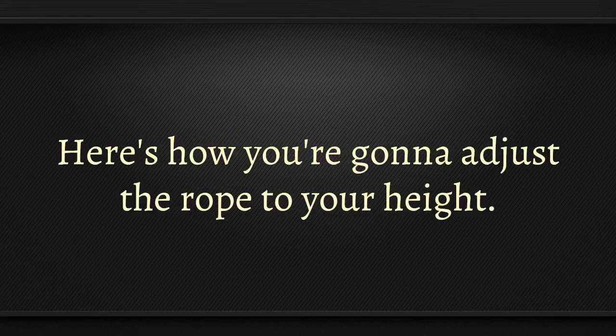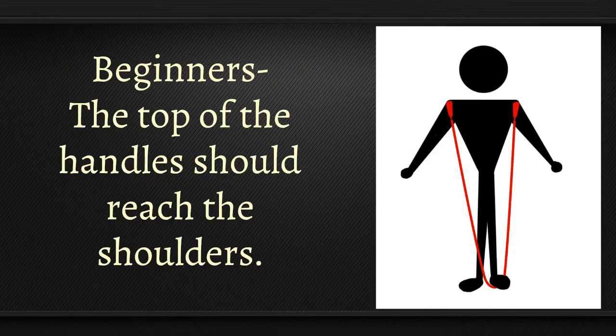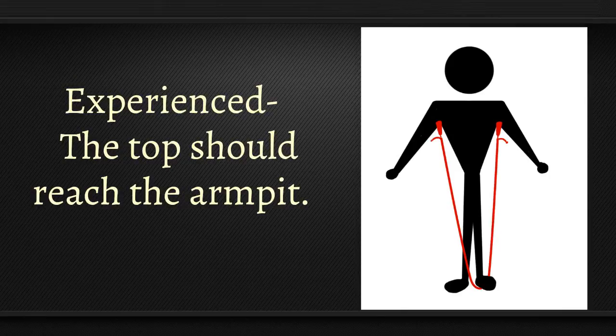Here's how you're going to adjust the rope to your height. Stand in the middle of the rope with one foot. Pull the handles straight up, making sure the rope is even on both sides. For beginners, the top of the handle should reach the shoulders. For experienced jumpers, the top should reach your armpit.